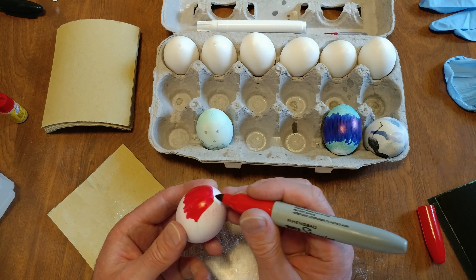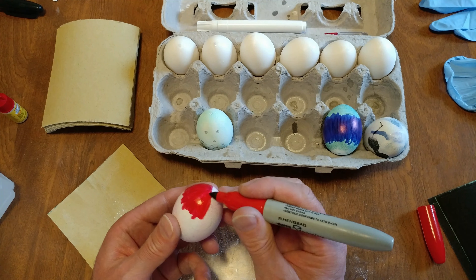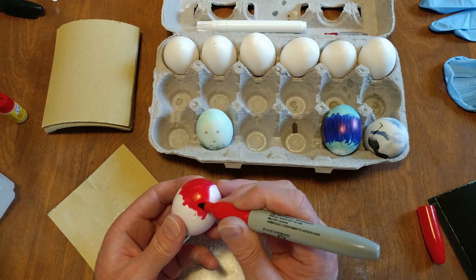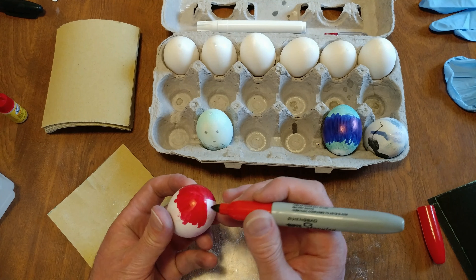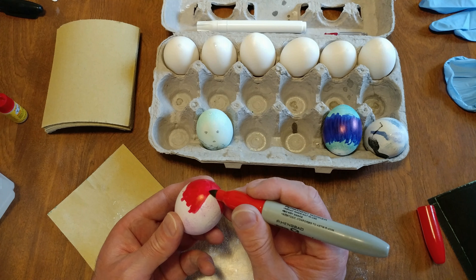I was googling and YouTubing to see if anybody else ever did this and I didn't find anything. Hard-boiled eggs — can you do a hard-boiled egg with permanent marker? Yeah, you can. Do you want to eat it? Doubt it. Is it gonna kill you? No.